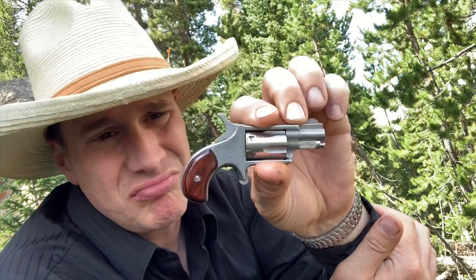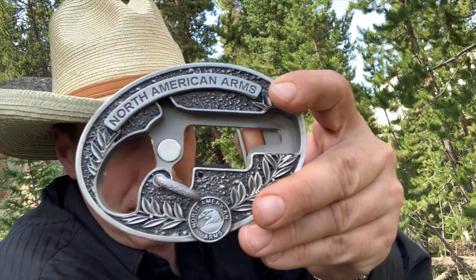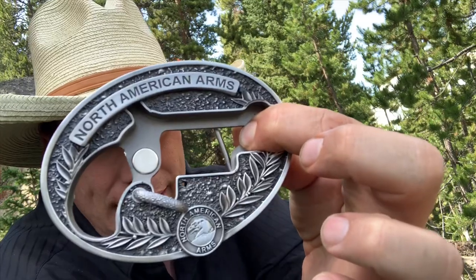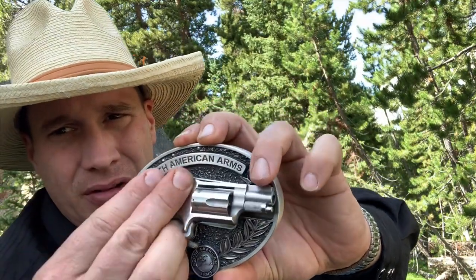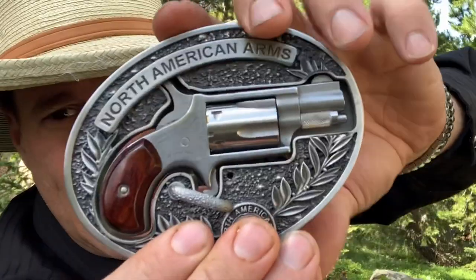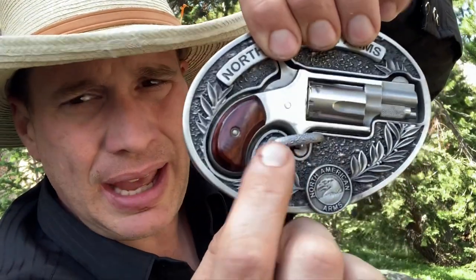I carry that pistol around a lot of the time, I just like to have it. But I've always wanted one of these North American Arms belt buckles. They make several varieties, and we're doing a review on this variety right here. The gun fits in here just like so — slip it in hammer first — and it's magnetic.